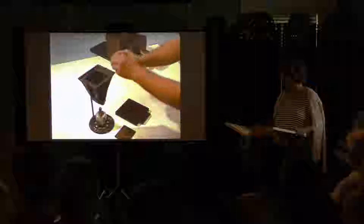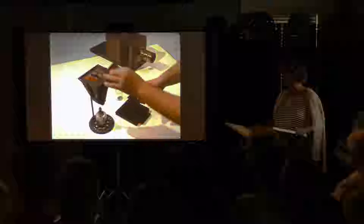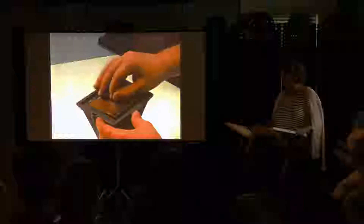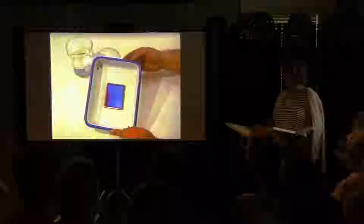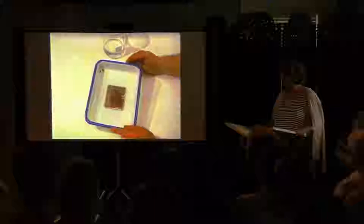In the dark, the daguerreotypist develops the plate. A few ounces of liquid mercury are carefully poured into a flaring iron vessel heated by an alcohol lamp. The exposed plate is placed face down in the mercury chamber, heated to approximately 175 degrees Fahrenheit. After mercury vapor reacts with the sensitized silver, the daguerreotypist removes the developed plate and fixes it by pouring on a solution of hyposulfite of soda, removing excess bromo-iodide silver not acted upon by light.